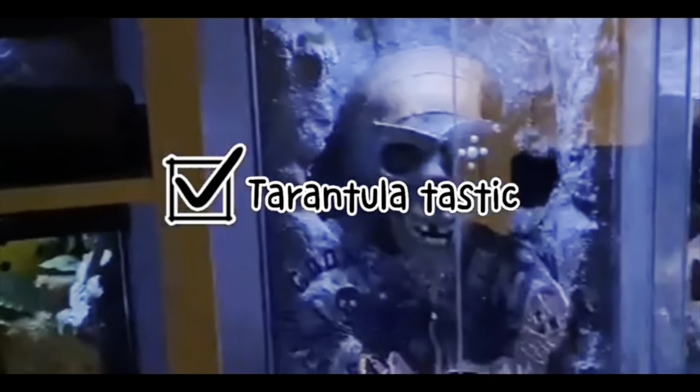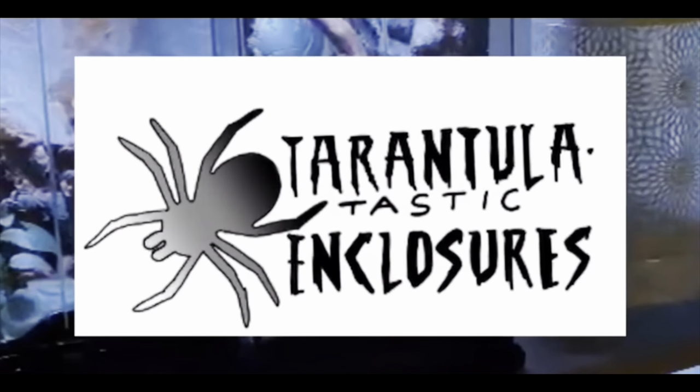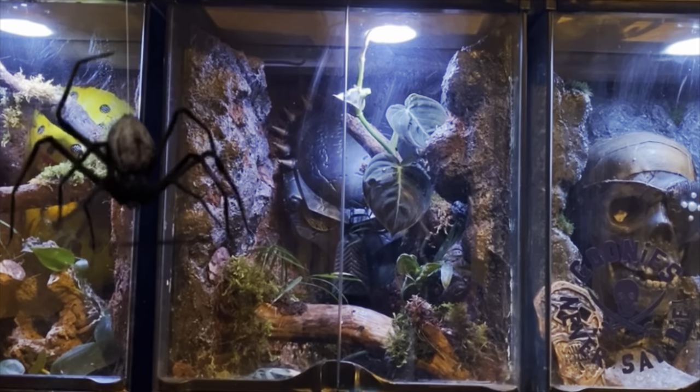Hi guys, this is Steve-O and this is Tarantula Testic Enclosures. Welcome back. Today we are doing this particular build. There is a disclaimer — this appears to be the most controversial build I've done. I just want to say I've got no religious views or whatever, I just done it because the design in my head sounded really really cool. I've got hate mail over this, I've got loads and loads of grief over it.